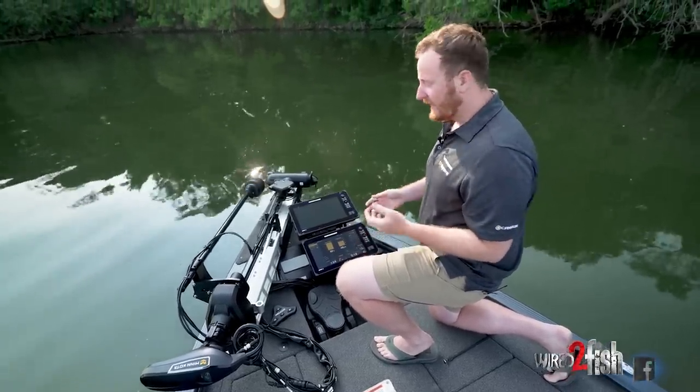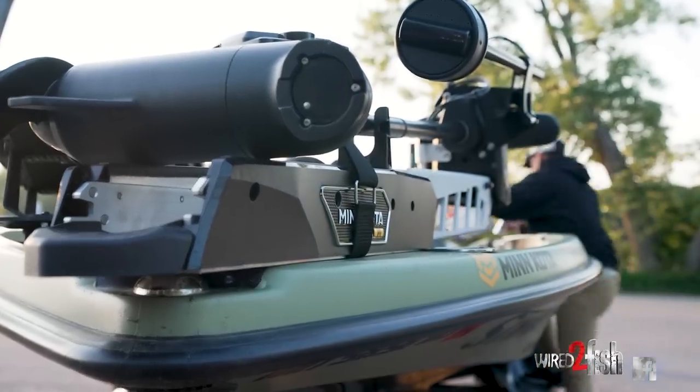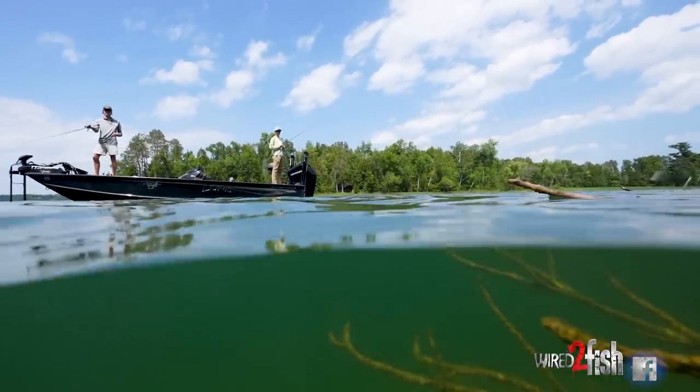So you continue to get a little more time on the water. Whether you're pre-fishing, running long tournament days, or just fun fishing, you're going to be able to extend those days and get the most out of your time on the boat.